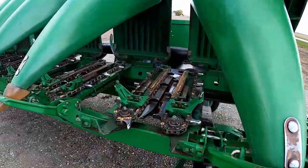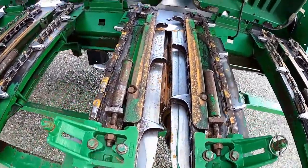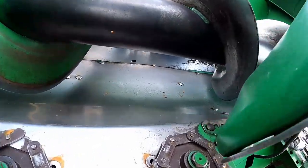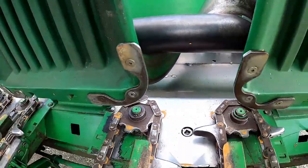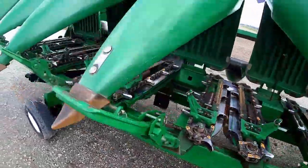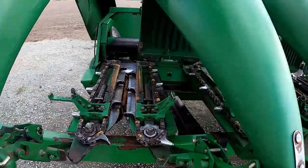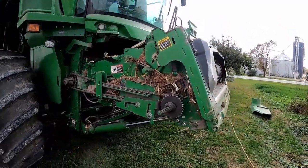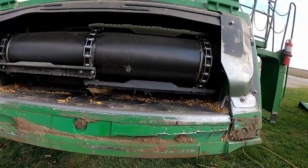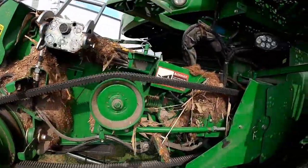I started on the corn head yesterday — got it all blown off and power washed, so it's all clean. Nothing on the auger bed. All the gathering chains and stalk rolls are all clean, so it's ready for organic corn. Still need to get the rest of the stuff cleaned up. All the shields and everything have to come off so we can blow everything out and get it all clean.